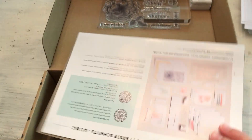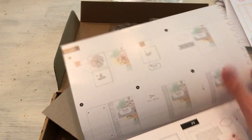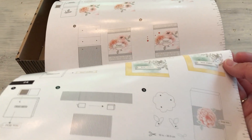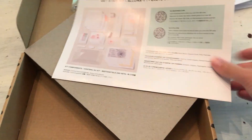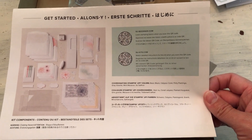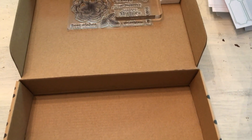Let me check the instructions and see if it says the size of these cards — I do think they might be note card size. Here are the instructions. I do think they look like note card size, which I'm fine with. Again, great for gift giving.